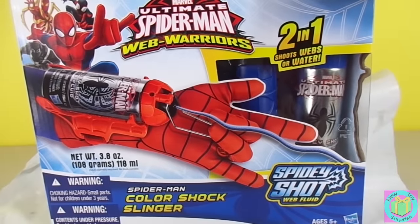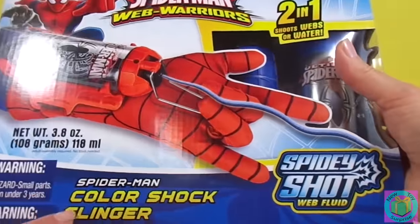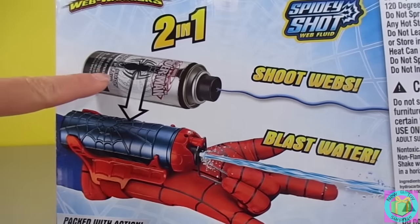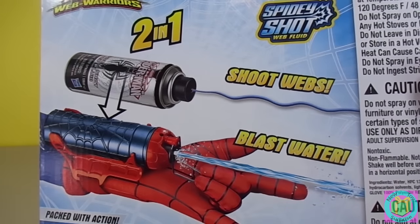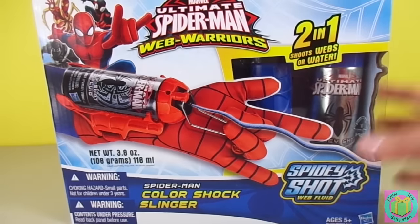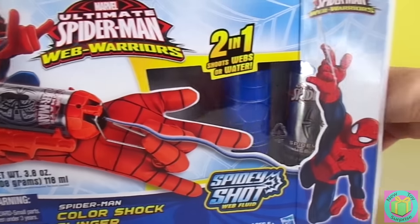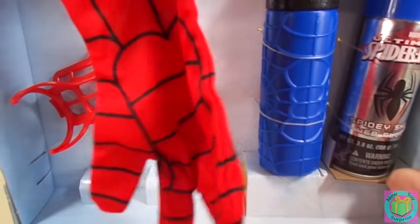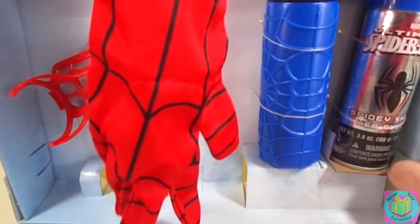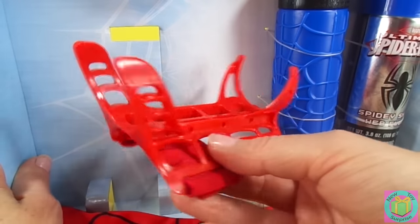It's Marvel Ultimate Spider-Man Web Warriors. That's cool! It's a Color Shock Slinger. And look — we can use our Spidey Shot Web Fluid. It shoots webs, or we can blast water. Let's get it out of the box. Good idea! Maybe this is the glove — I think so.